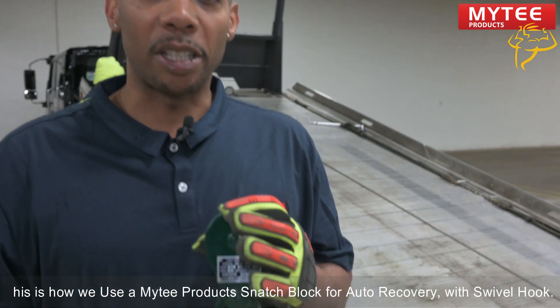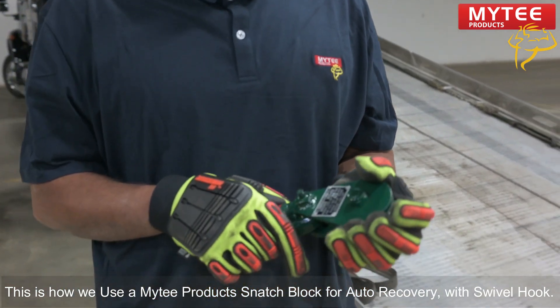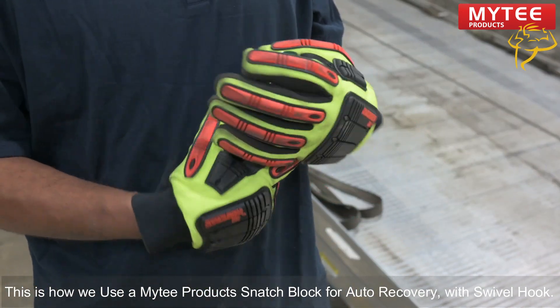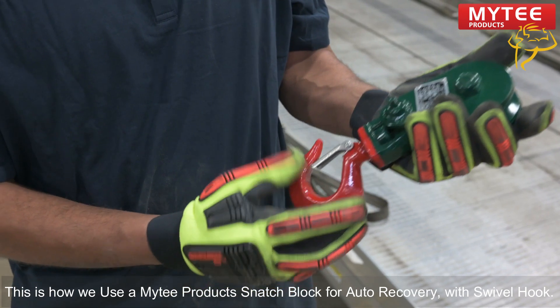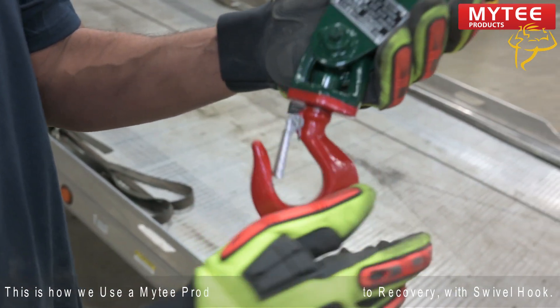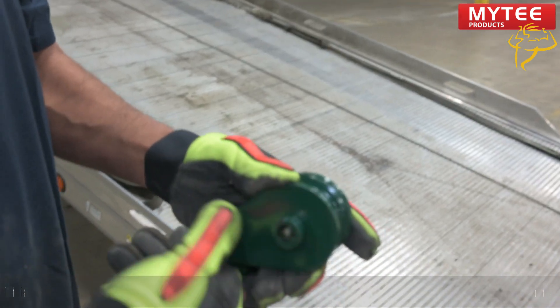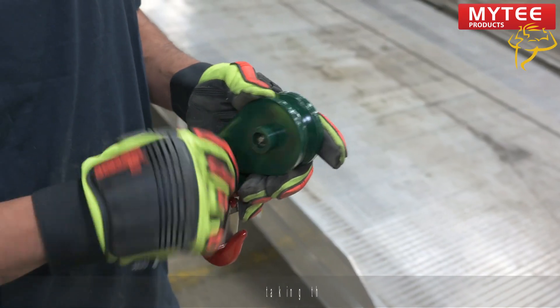Whenever you have a car in an odd angle or strange position, that's when you bring out your Snatch Block. This two-ton Snatch Block is sold by Mighty Products and it is very reliable. It has a swivel, a nice safety hook, and a pin. Now we're going to demonstrate how to use the Snatch Block properly.